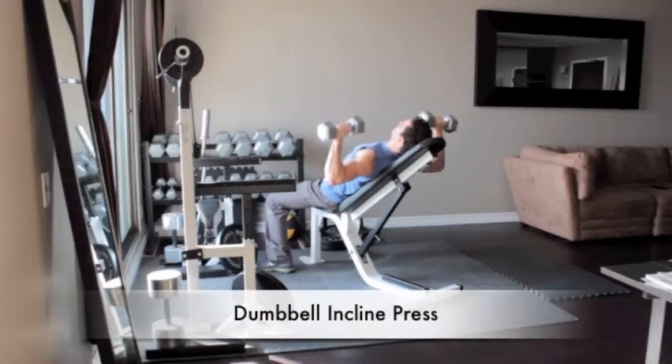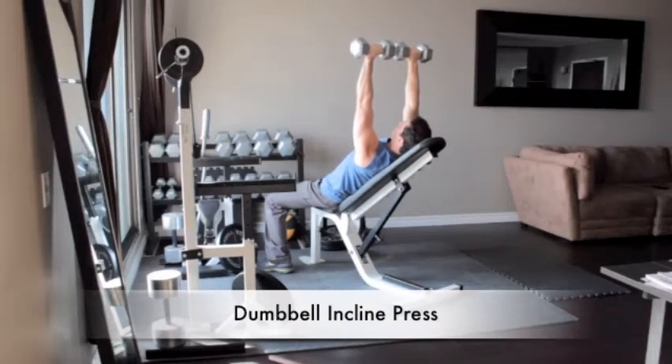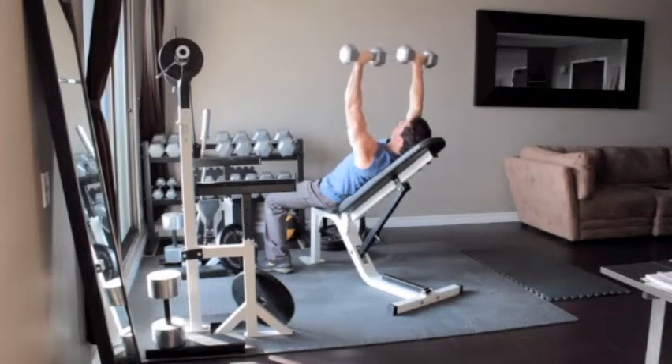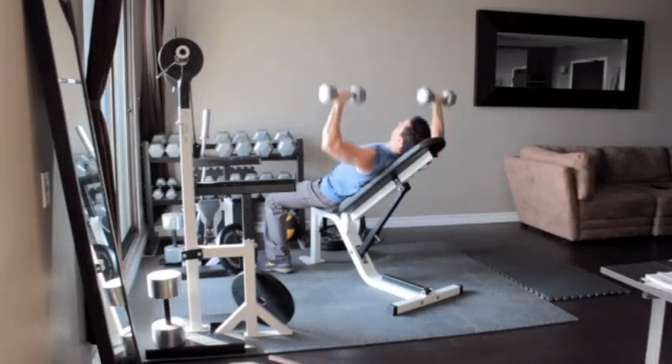Lie on a bench with a backrest set at a 45-degree incline. Hold a pair of dumbbells above your chest with your arms straight and your palms turned towards your feet. Lower the dumbbells to your chest, then press them back to the starting position.